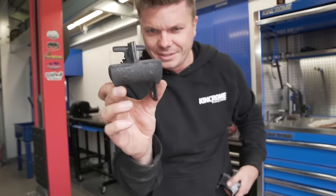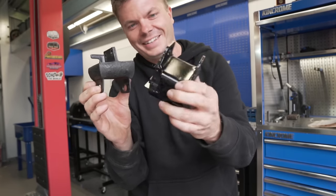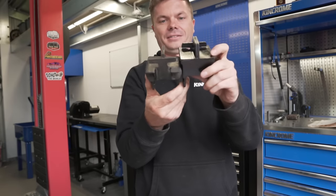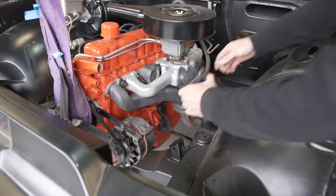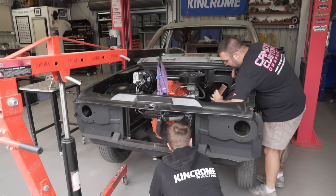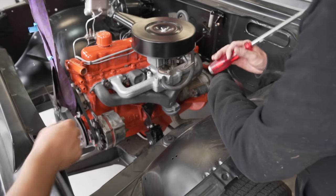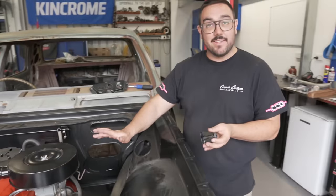Here's why we're doing it: the old one is like a marshmallow — what a difference compared to the new one. There's at least an inch in height difference. The engine mounts are in now and it's sitting much better.